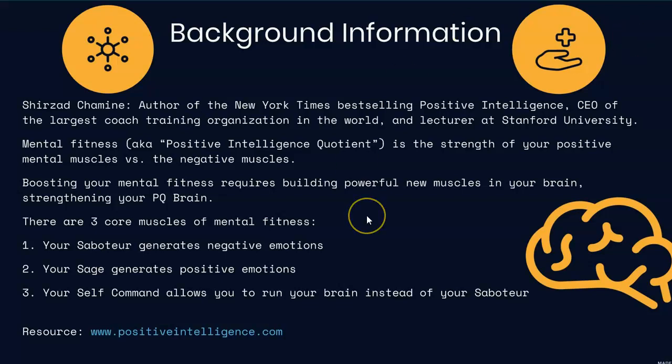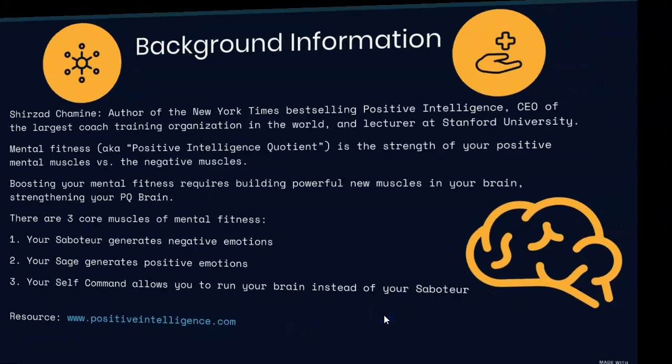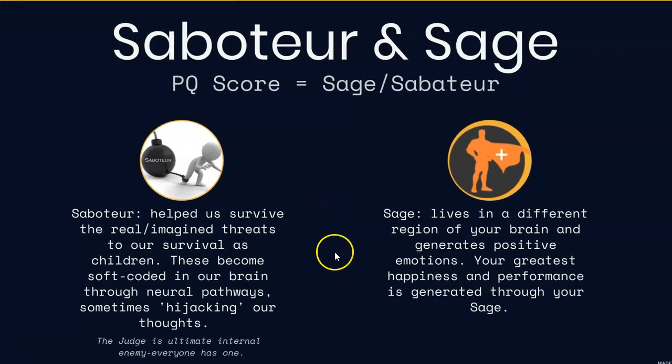I'll show you what positiveintelligence.com looks like so that you can take a quiz to see what your PQ score is. It comes down to your sage versus your saboteur.